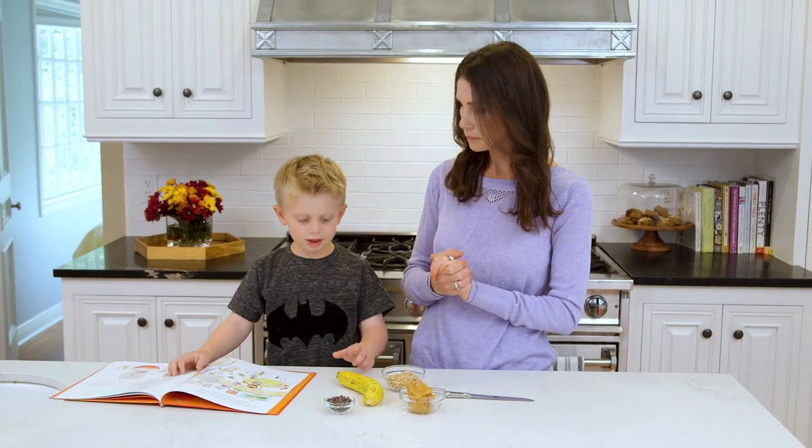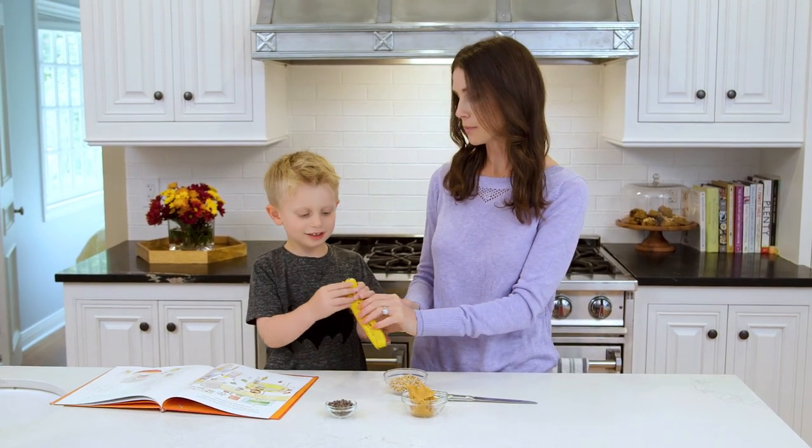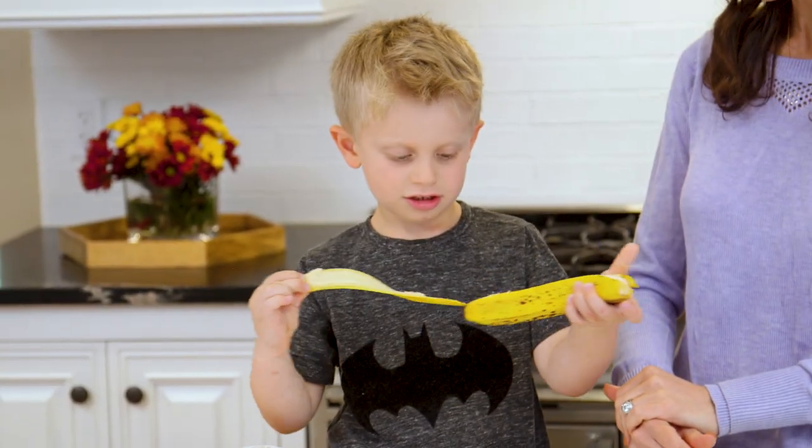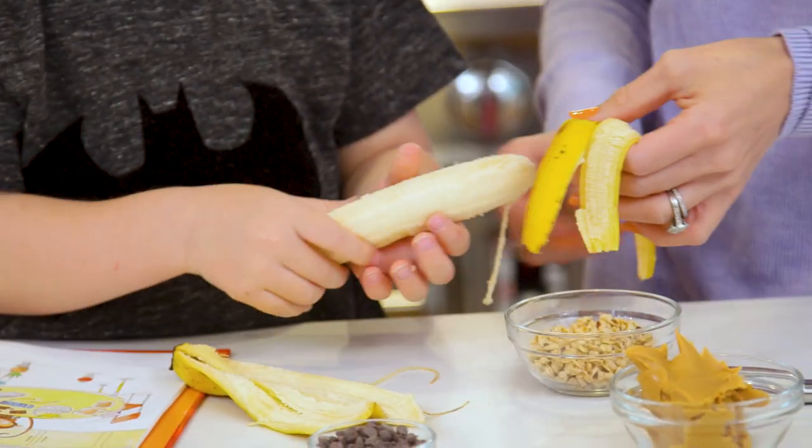What's the first thing we need to do, buddy? We need to cut the banana in half. Alright, so should we peel it? Do you want mommy to do it or do you want to? I'm gonna do it. Okay, let's peel that banana. You want to be really gentle, right? Because we need a whole banana.